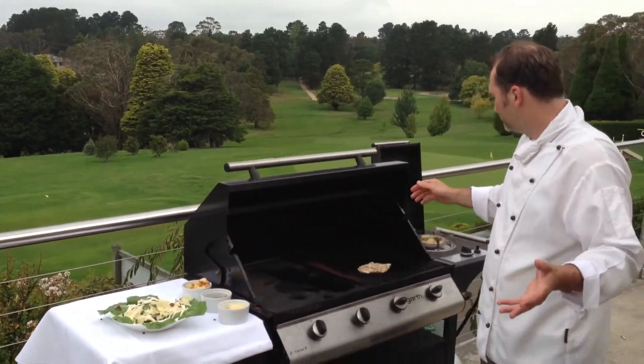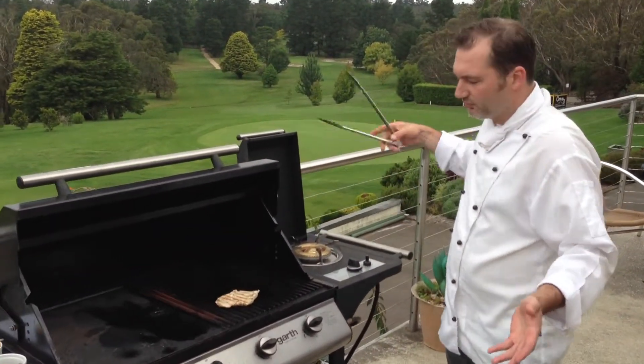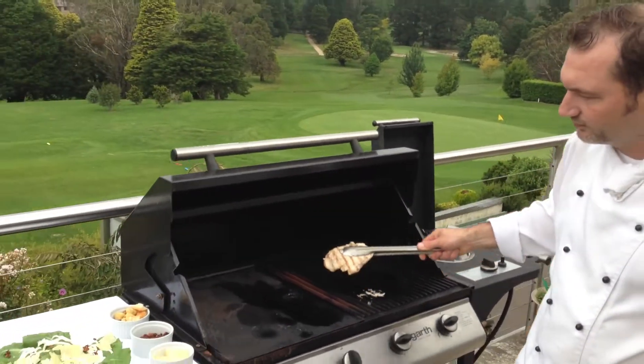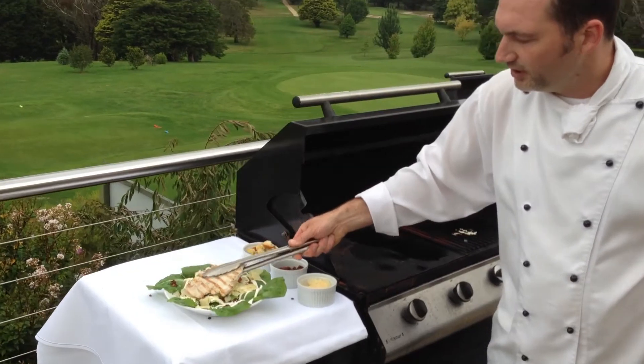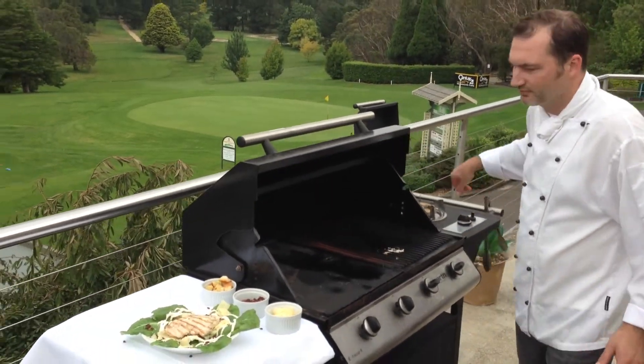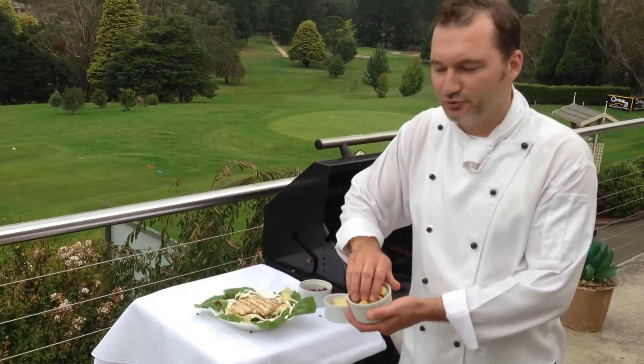We get our beautiful chicken that we've been grilling here, we lift it up, put it in the middle of our Caesar salad, and finish it off with some croutons.